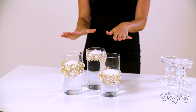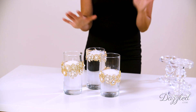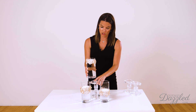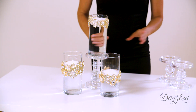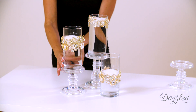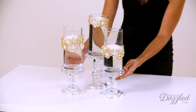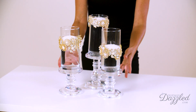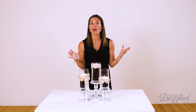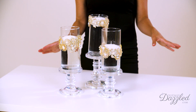It looks beautiful just with these Dollar Tree vases with the water and the candles. But I also think if you have some candlesticks you want to incorporate, you can really take the whole centerpiece up a notch by just elevating these on some beautiful candle holders. You can use clear glass candle holders, gold, silver, black, white — whatever suits your style or theme of your event. Make it your own, customize it.